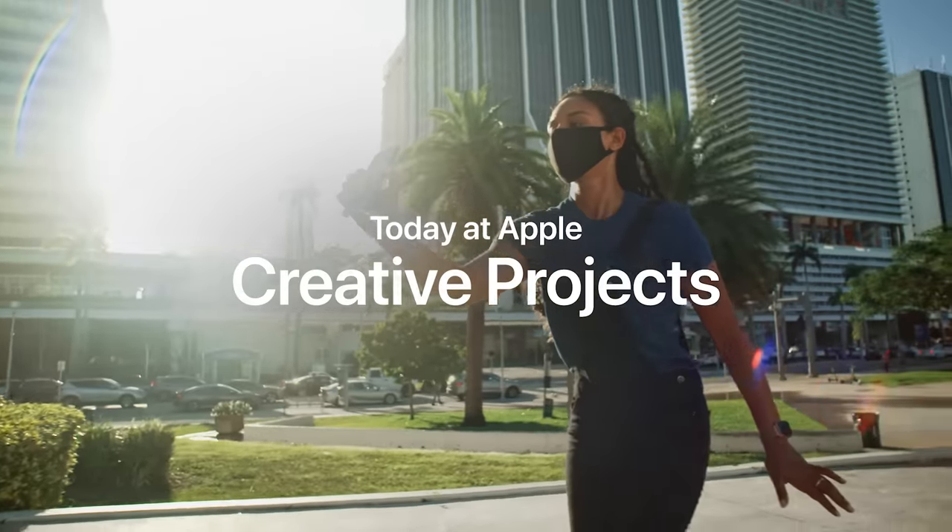Hello world! My name is Jamyra, or you can call me Myra for short, and I'm a creative pro at the Apple Store in the Brickell City Center in Miami, Florida. Welcome to Creative Projects.